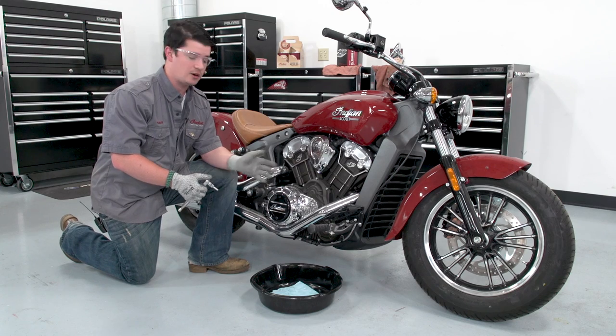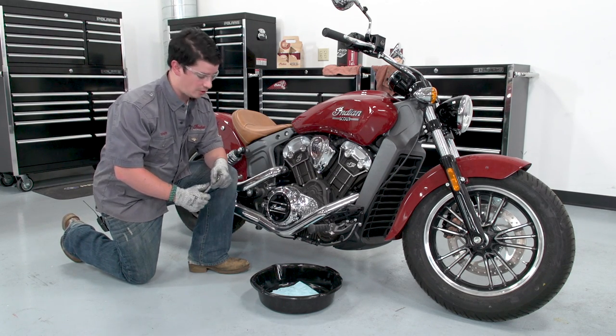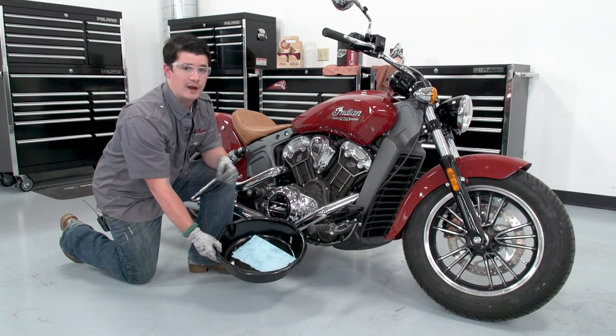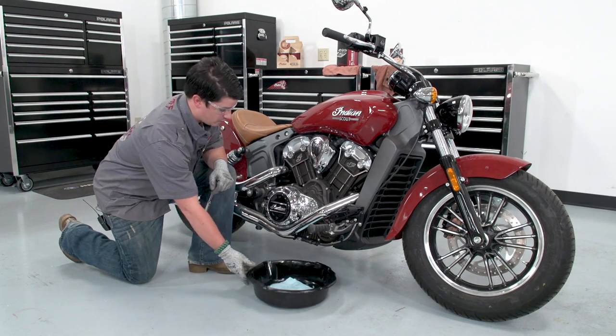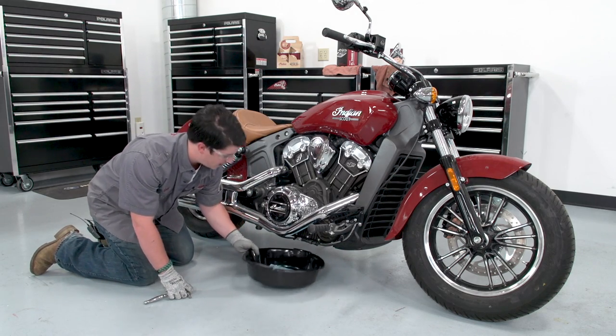We've run the bike and got it up to temperature, then let it cool off enough to work on. Now we're going to go ahead and drop the oil. We've got our oil pan with a rag in there to reduce splash back. On this bike there are two drain plugs, but they're close enough to use one pan.